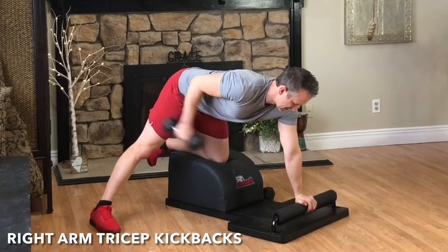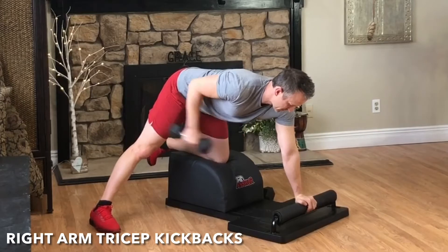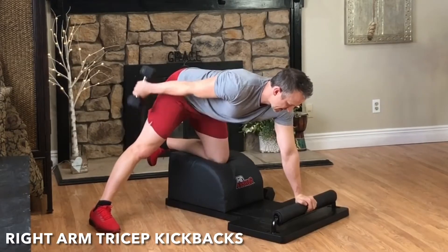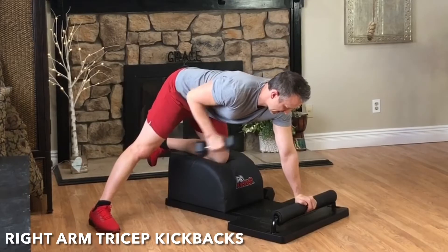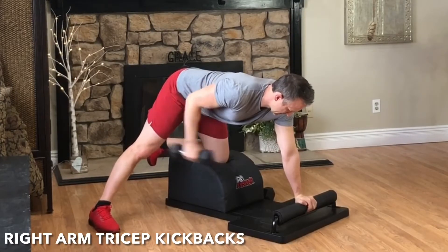Exhale, engage the triceps, kick and extend the arm straight back behind you. Hip square, shoulder square, head and neck in a neutral alignment. Suck the navel into the spine to engage the core. Focus on the breath, focus on the movement, and feel the triceps engage.